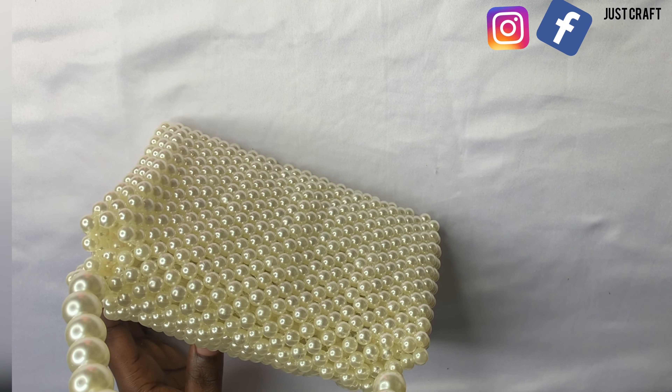This is our bag! Thank you very much for watching this video to this point. I'm glad you were able to watch to the end. Follow me on all social media — I'm on TikTok as Craft by Beauty or Just Craft, on Facebook as Just Craft, and on Instagram as Just Craft. After making it, if you're happy with your work, send me a picture. You can make this bag to sell or use it yourself for many occasions — church, date night, or anywhere you'd like to carry this bag. Thank you very much for watching, see you in my next video, bye!